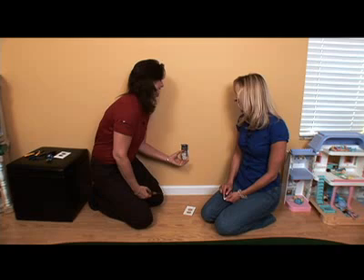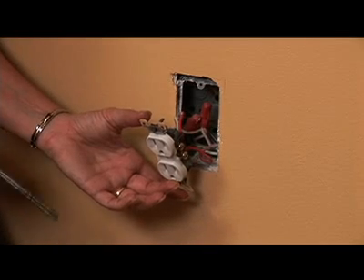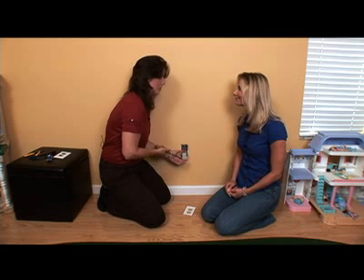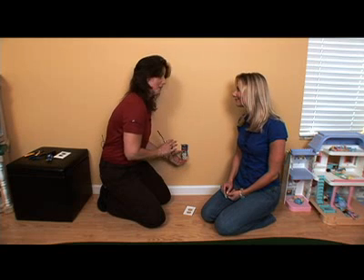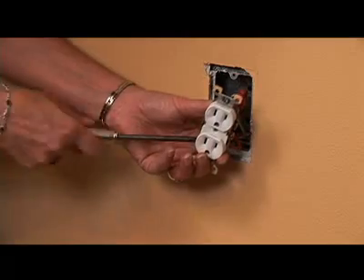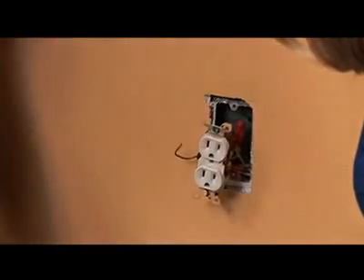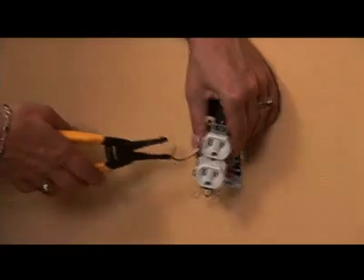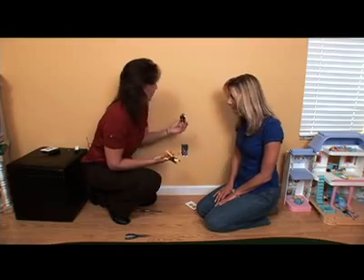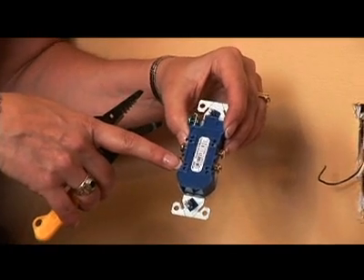That looks intimidating to me. Electrical work can be intimidating, but as long as you follow the installation instructions that come with the receptacle and consult your local building code, you should be fine. But if you have any concern at all, you should consult or hire an electrician. So what we're going to do next is remove this bare wire, which is the ground wire, snip the wires off, and we've removed the old outlet. The next thing is strip these wires so that we can push them into the back of the tamper-resistant receptacle.